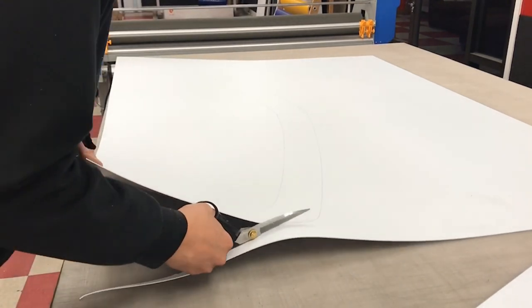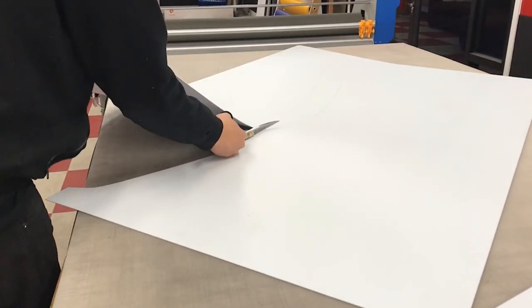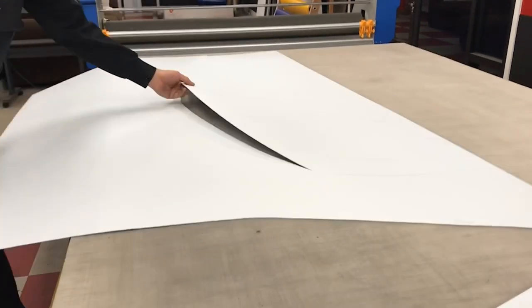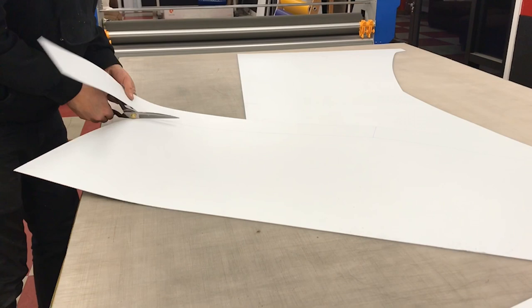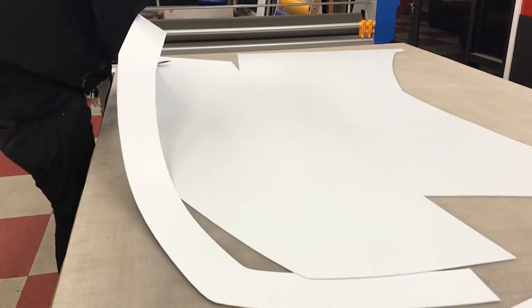For the base we're actually going to use the half piece and combine it so we can make one full piece. This is basically like a stencil that we can use.